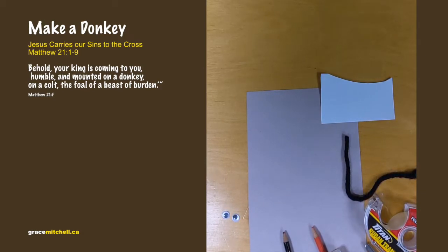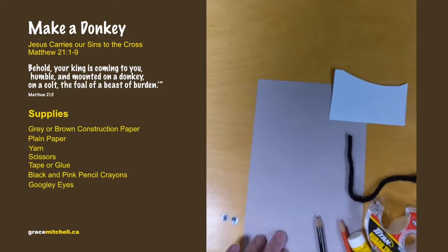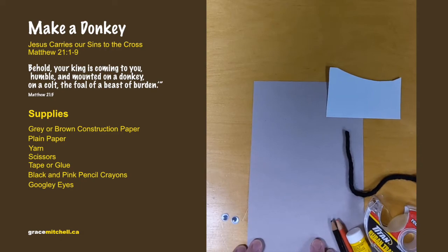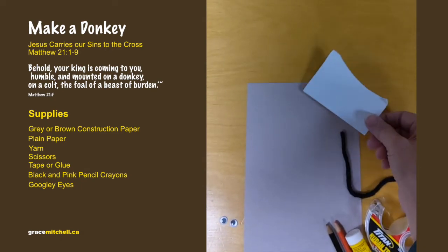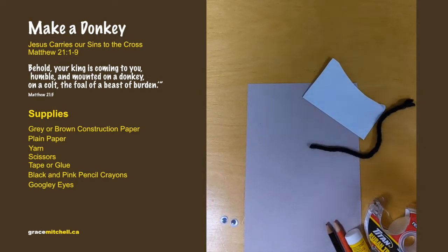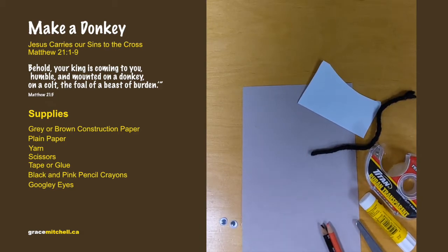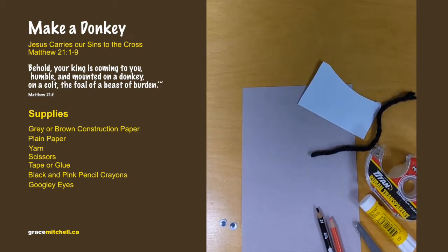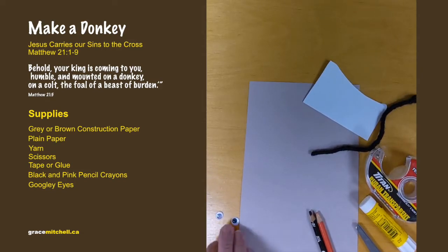We're going to make a donkey. You'll need about half a sheet of construction paper — gray or brown — a little scrap of white paper, a little bit of yarn if you have it, tape or glue, scissors, and maybe a black pencil crayon, a pink pencil crayon, and googly eyes if you have them.